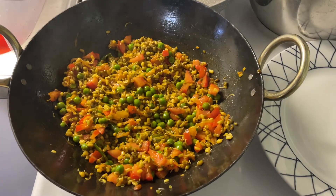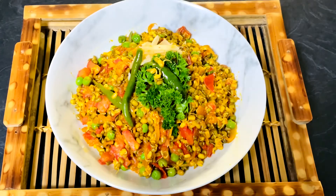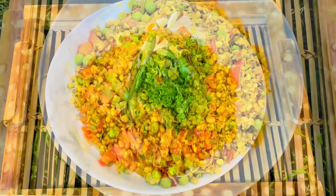Our sprouts stir-fry is ready to serve. I'm going to take it out onto a serving plate. Our delicious, healthy, nutritious mung sprouts stir-fry is ready to serve. You can enjoy it with rice, roti, paratha, or even bread. It's an easy recipe — one tip: if you are using fresh peas, boil the peas first. I used frozen peas here, so it didn't take longer to cook. Apart from that, it's a pretty simple, easy recipe. Do support my channel if you like my videos. Thanks for watching — I'll see you next time. Till then, happy cooking!